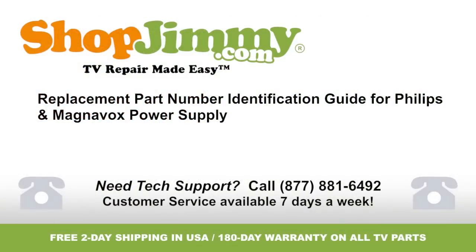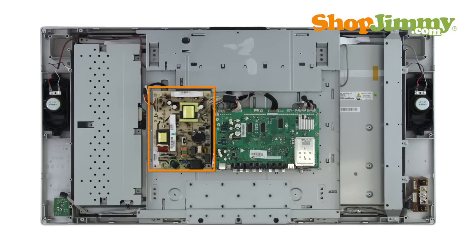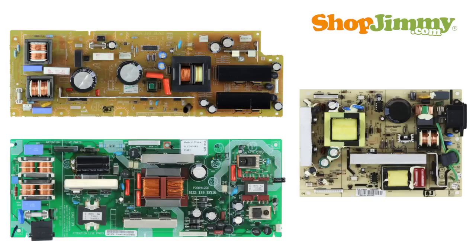Welcome to TV Repair Made Easy, brought to you by ShopJimmy.com. Visit www.shopjimmy.com to search the hundreds of thousands of TV parts in our inventory. The power supply takes in and distributes power throughout the TV. Part numbers for Philips and Magnavox power supply units are usually found on a label.